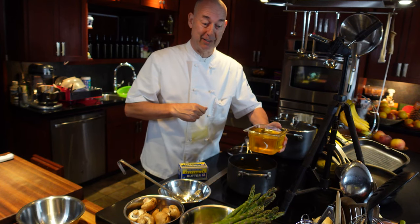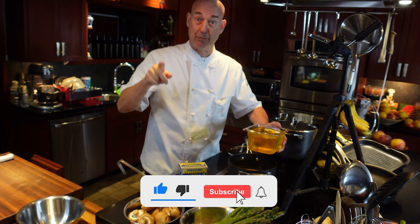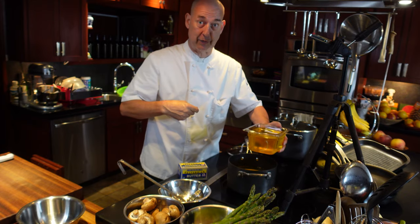So that's what you use your clarified butter for — very easy, very simple, and very handy in the kitchen. I hope you enjoyed this. Come back for some other videos, don't forget to click like, don't forget to subscribe, and click on the little bell so you get a notification when I upload another video. Thank you very much for watching, have a good day.